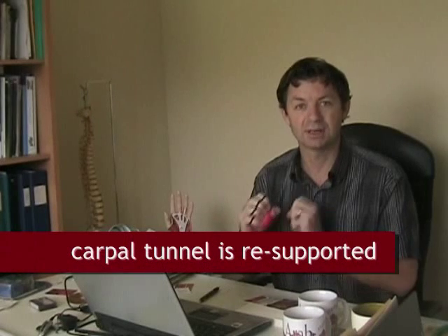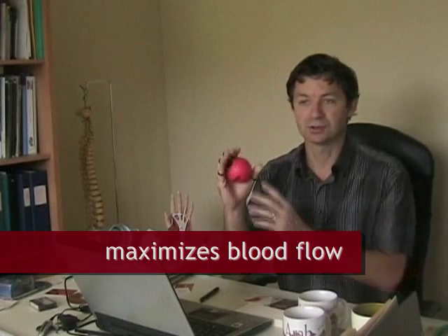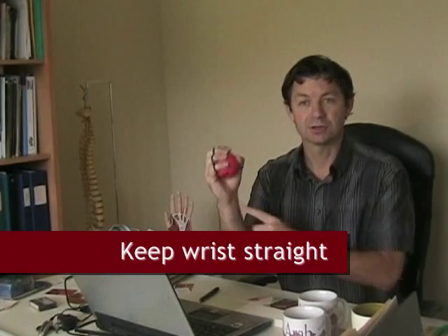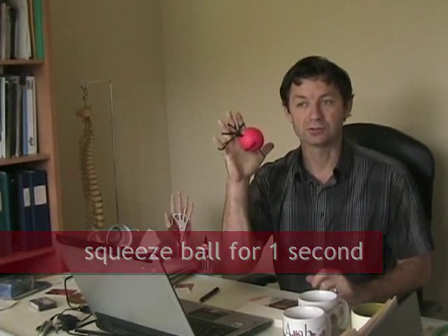That keeps the carpal tunnel nice and supported, keeps maximum blood flow established, and that's how you correct the problem. So very simply, a carpal tunnel patient — after they've been treated and are okay to do strengthening exercises — would get a Handmaster Plus. Keep the wrist straight, squeeze against the ball for a count of one, open and spread for a count of one. Squeeze for one, open and spread for one. This exercise strengthens all the muscles that close the hand as well as those that open and spread it, keeping the carpal tunnel wide and all tissues healthy and balanced.